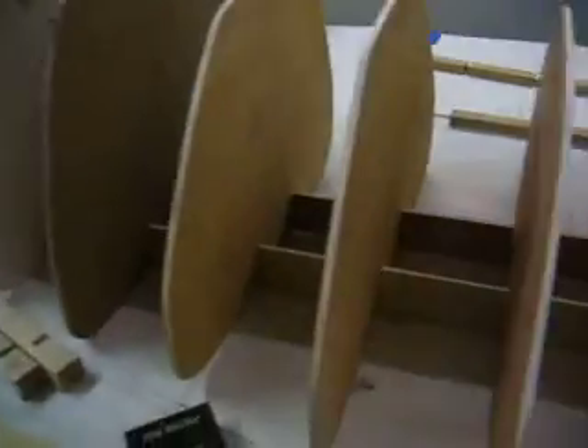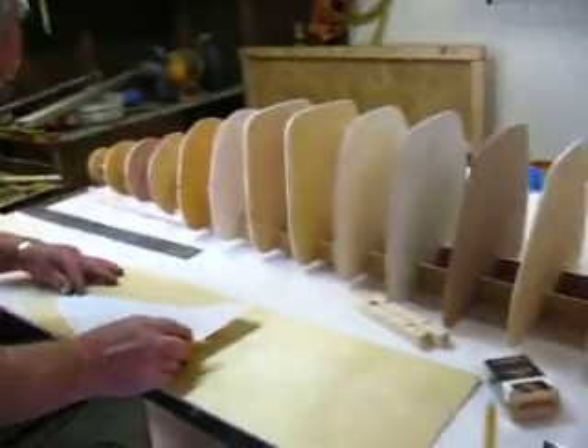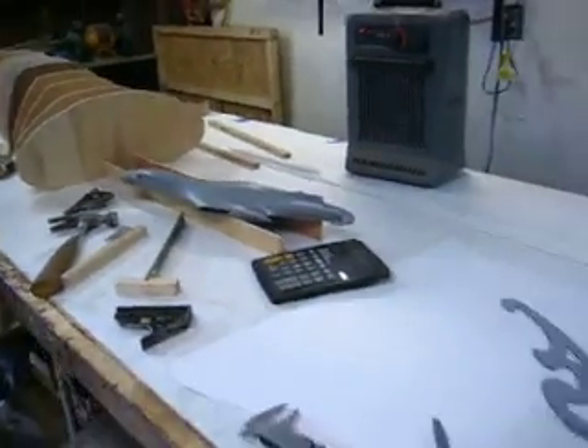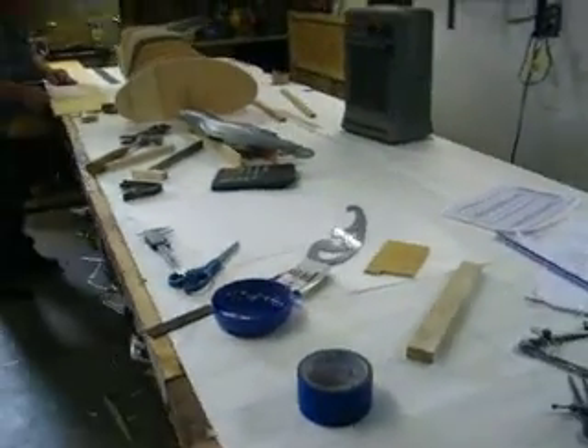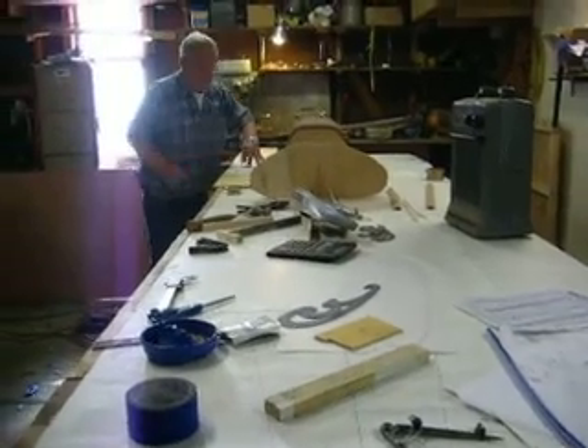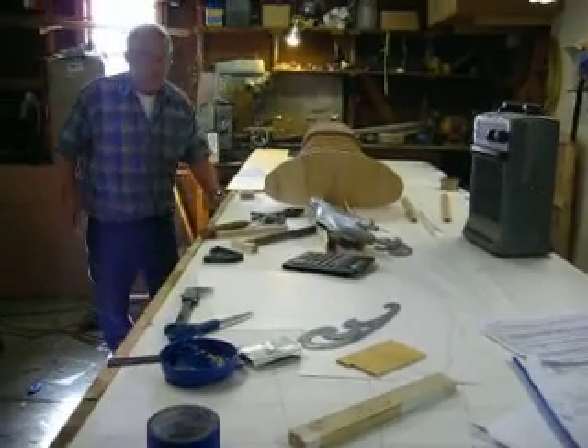Then we stack them on our jig. This thing is going to be 12 feet long — that's how long it's going to be. We've got to build bulkheads all the way to here. What did we get ourselves into, dad?